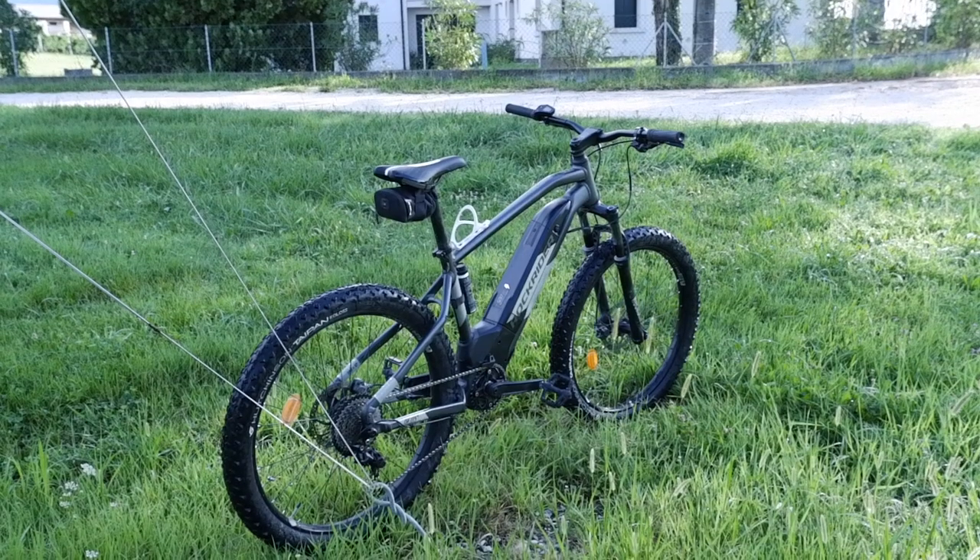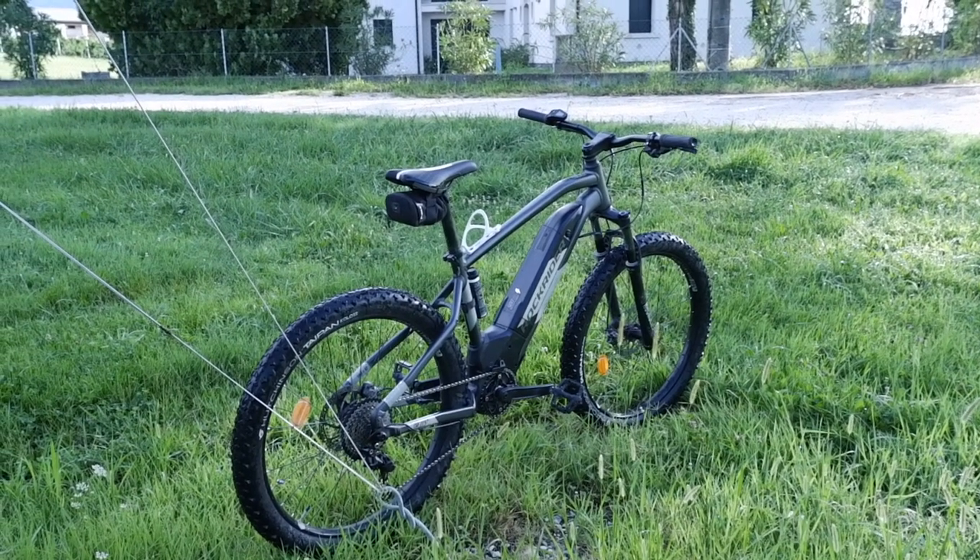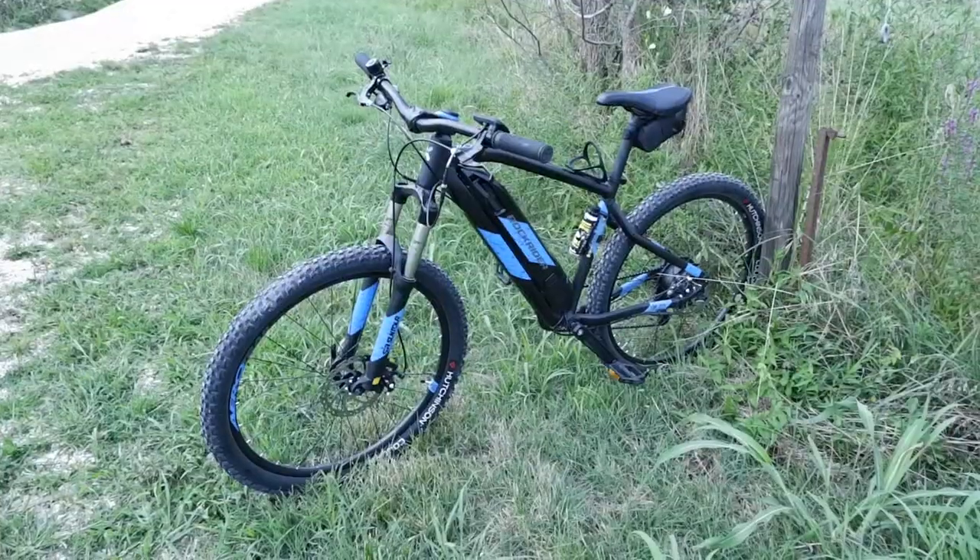Hello everyone and welcome to this video. Today we are going to see which electric bike between the Rockrider ST900 and the Rockrider ST500, which I have just tried, is more suitable for your needs. Let's start to understand why.